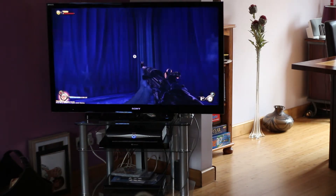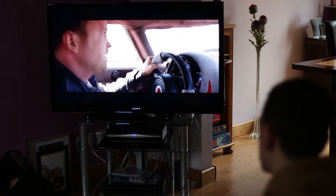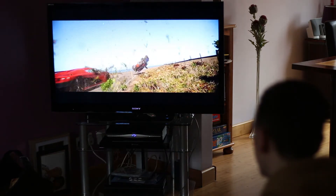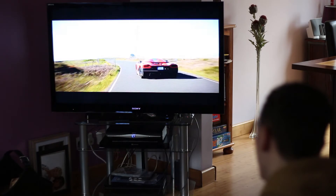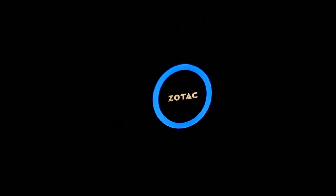Luckily the Pico was redeemed with its use as a media centre. With XBMC installed and pulling films from my NAS it worked great — scrolling through films and even at 1080p it worked just fine. One thing to note is that YouTube playback at 1080p was too stop-start and laggy, but at 720p content played back just fine. 1080p streaming is just a bit too much for the quad core Atom to handle.